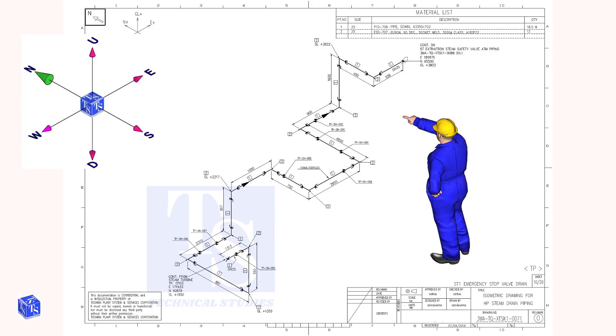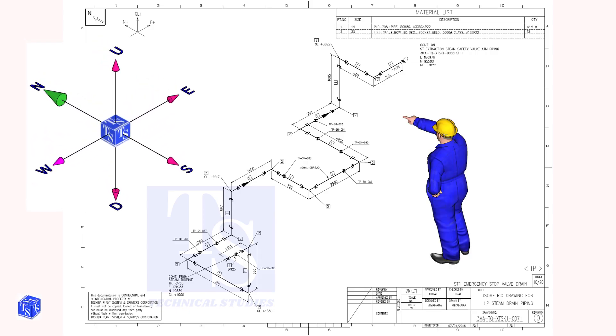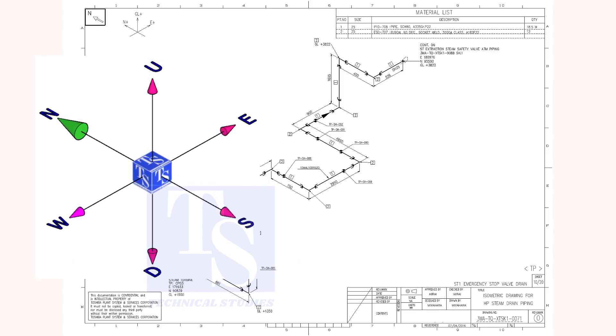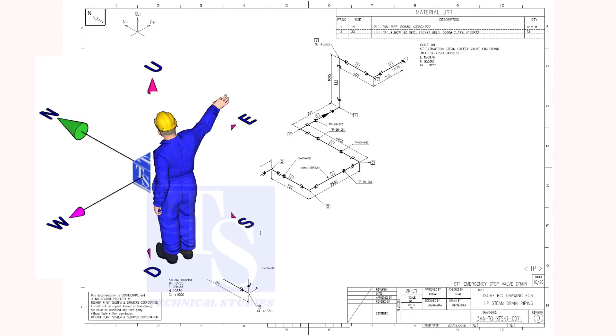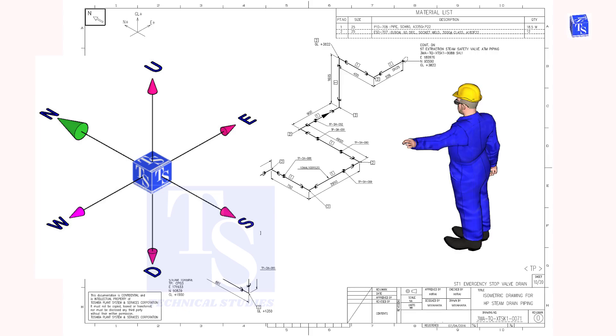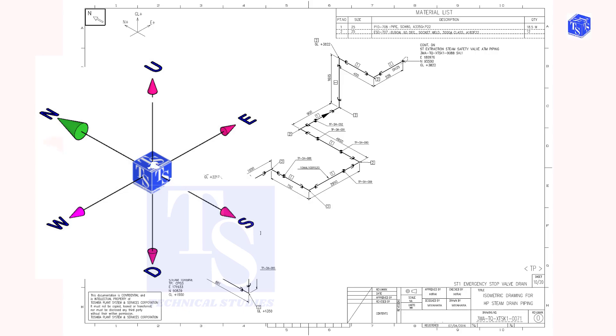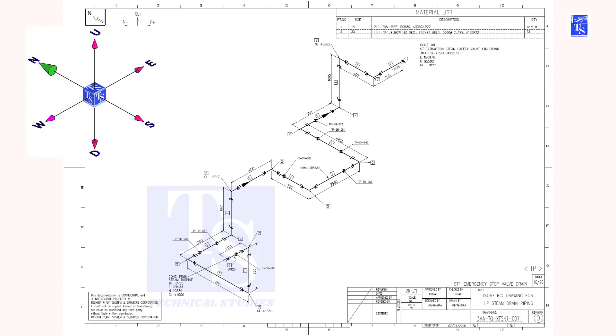As you look towards the north, the back of your head will be in the south direction. Your right hand to the east, and your left hand to the west. And I am sure you are always conscious of the up and down directions.